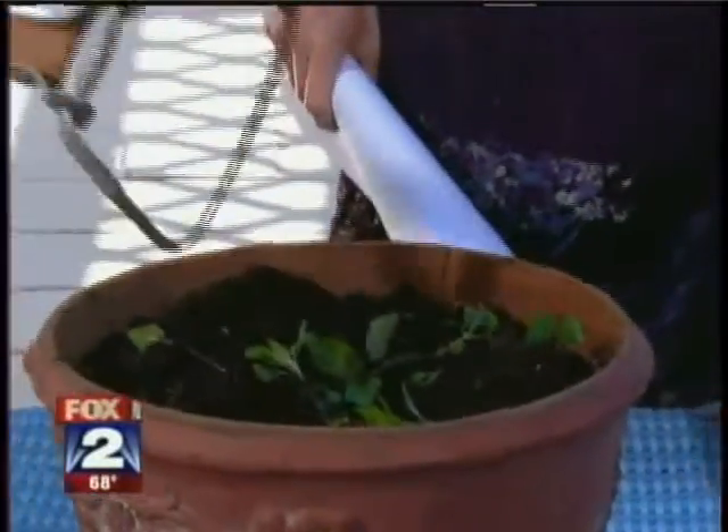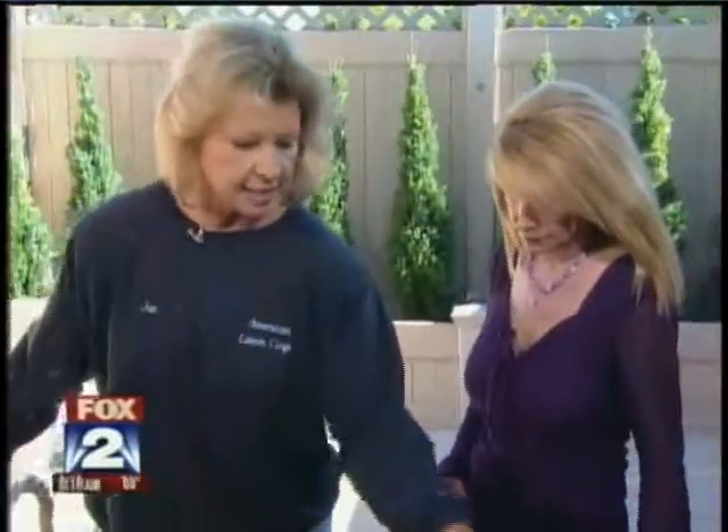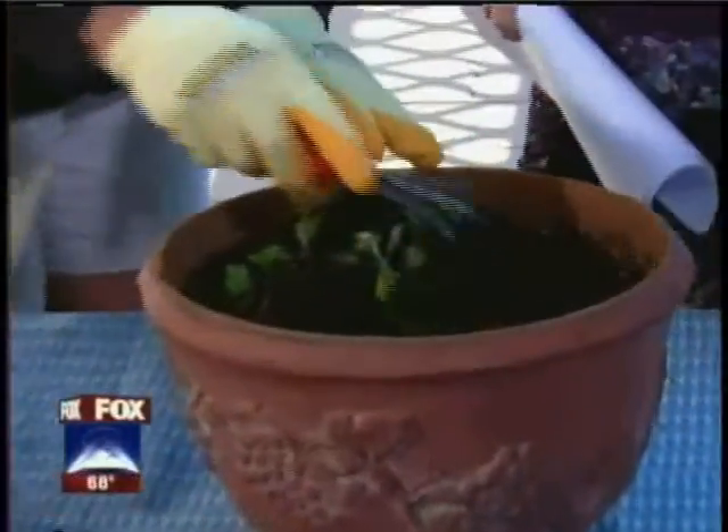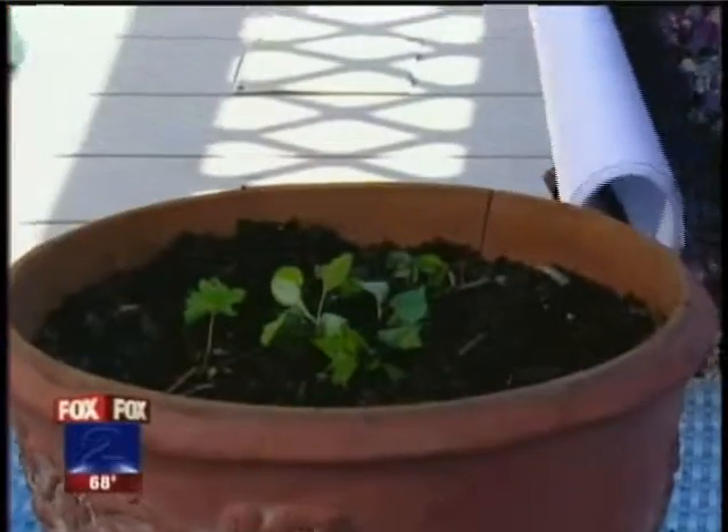Will it even get the dandelions? It'll get every weed in your garden bed. And it freshens your dirt as well. Within about 24 hours these are all dried up and you can just pull them off and throw them out — or just let them compost naturally. It'll dry up and a nice windy day like this will blow the dried-up part away.